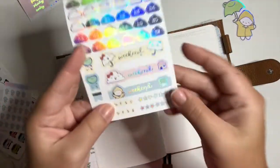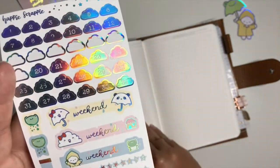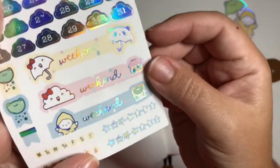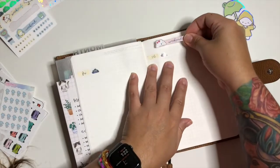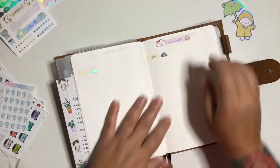Now I'm going to add a weekend banner. I'll go with the pink one since I already used yellow for the date covers. I'll just peel it off and place it right above Saturday.